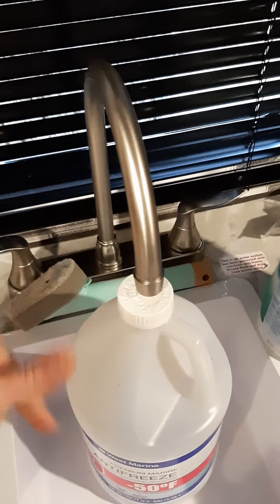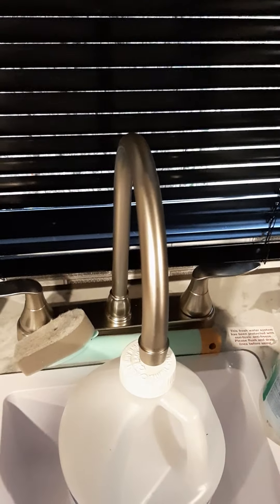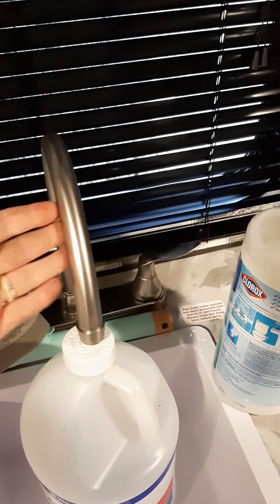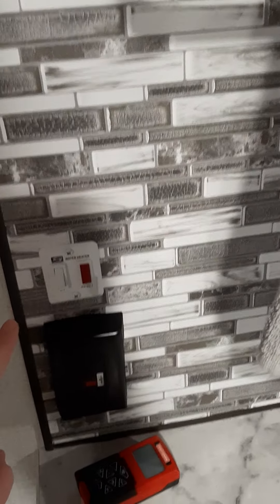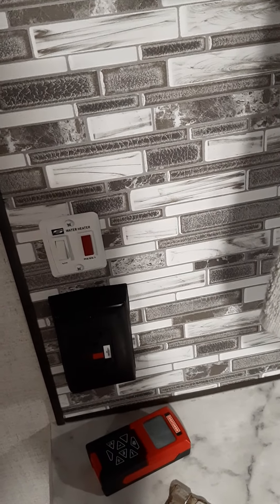Air will flow out first, and then eventually when the water tank fills and the hot water tank fills, you will get water out of the spigot. At that point, you can then turn on your water heater. You do not want to turn on the water heater if there is no water in it — it will melt the insulation and ruin it.